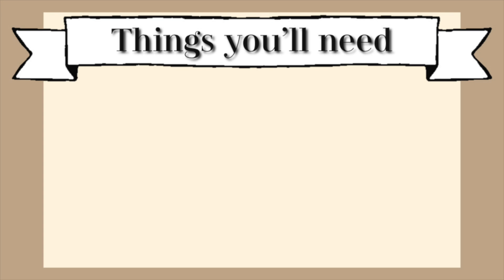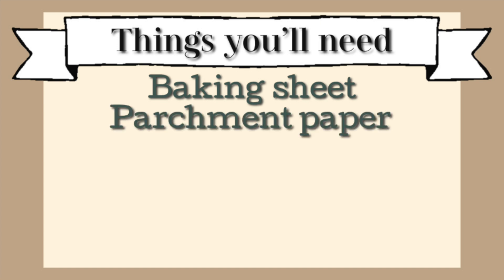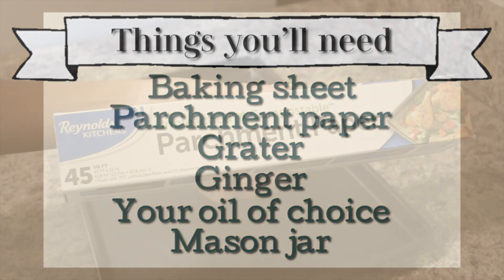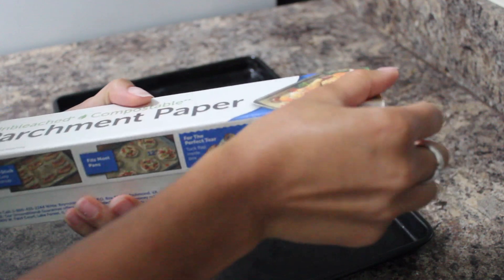We're going to start off this video with the things that you will need. You're going to need a baking sheet, some parchment paper, and a grater like a cheese grater — I use the big sides. You're going to need enough ginger to fill your mason jar, your choice of oil (I like avocado oil), and of course your mason jar.